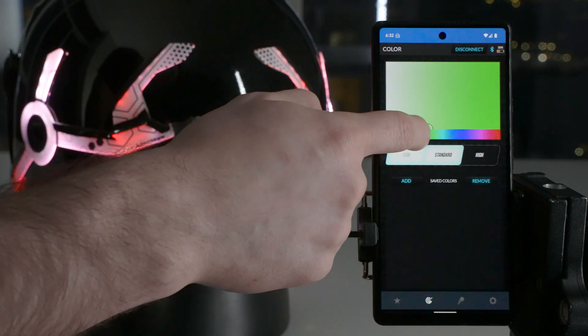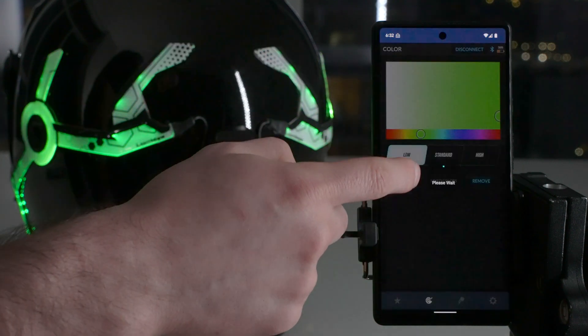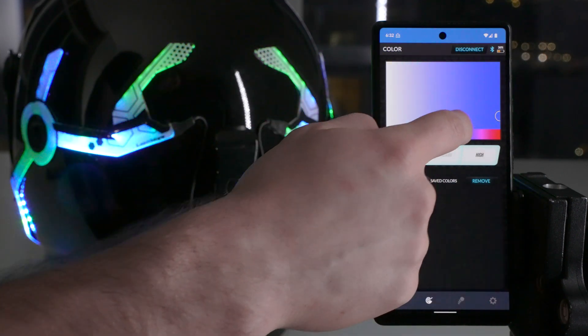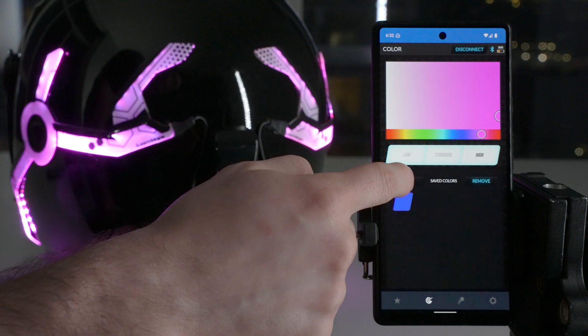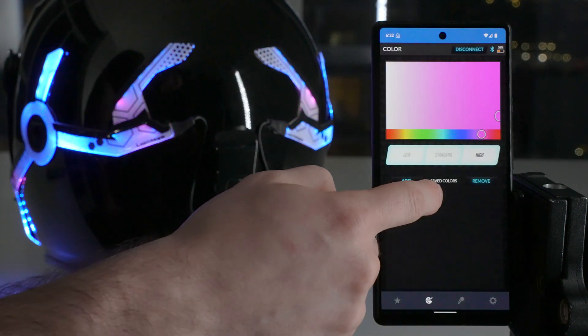Here we can change the color to green if we want. We can change the brightness. And over here, let's say we want to add blue to our favorites — so we can add blue. And let's say we like purple a lot, so we can add that. Then you can frequently switch back and forth between those two colors if you use them a lot.